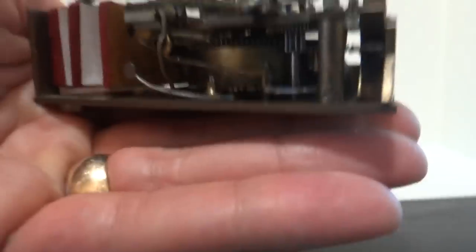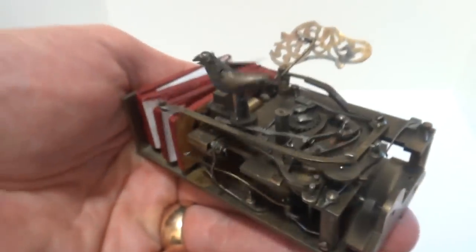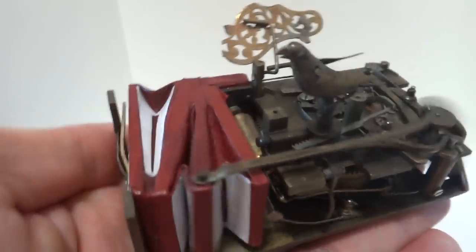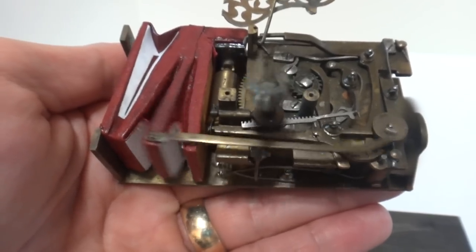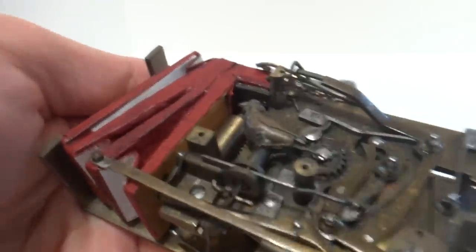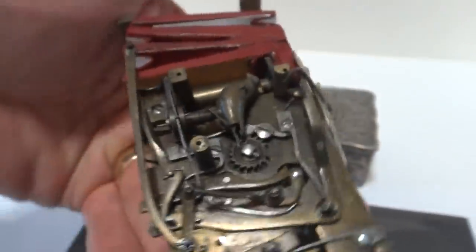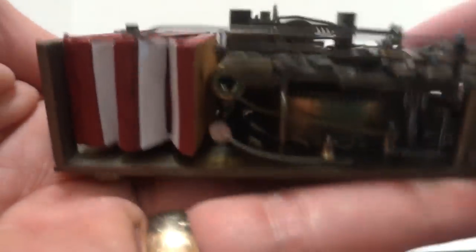Let's do it again. As you can see, it sings perfectly — everything works perfectly. This is a really nice antique movement. There aren't any plastic parts, so it's very high quality, and it's something that'll last for many generations.